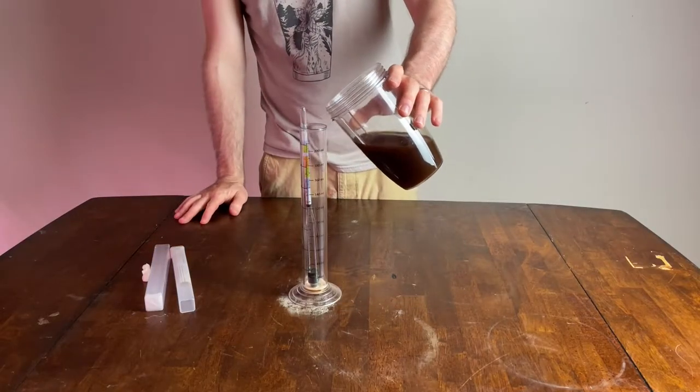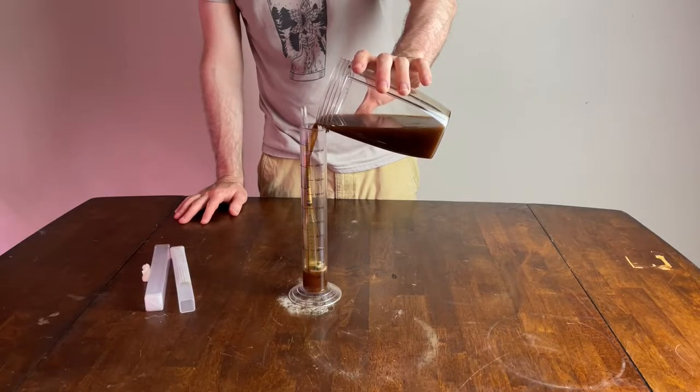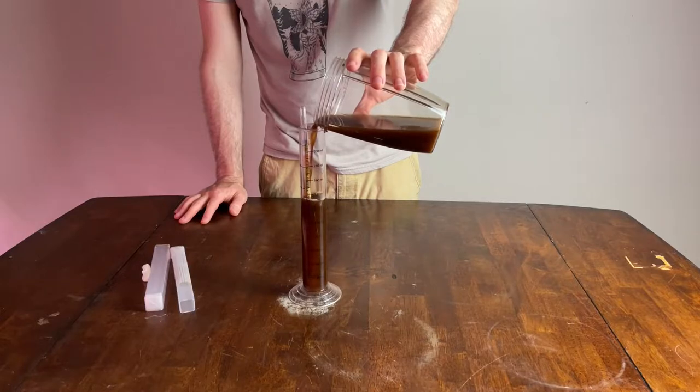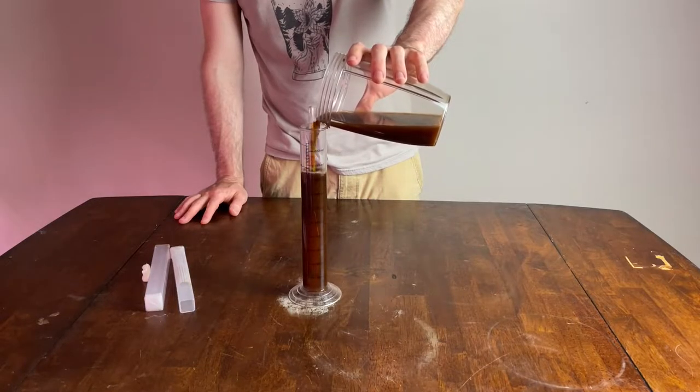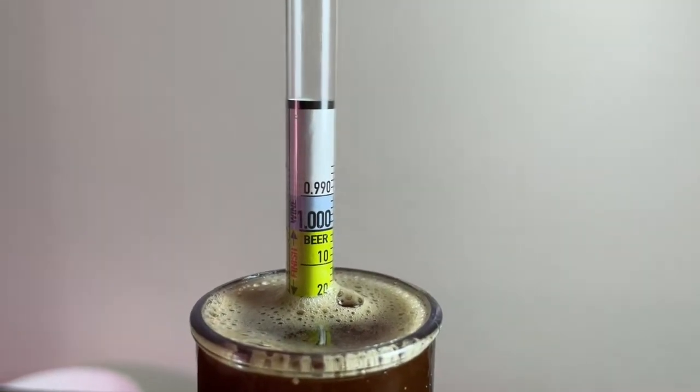The final gravity of the beer came out at 1.022, giving this beer an ABV of 7.6%. That also means the yeast had an attenuation of 71%, which is right in range for the WLP013. After letting it condition in the fridge for a few days, it was time to pour a glass and see how it turned out.